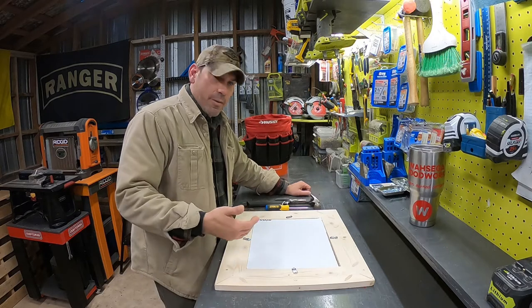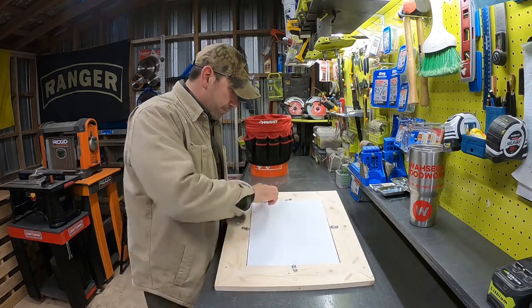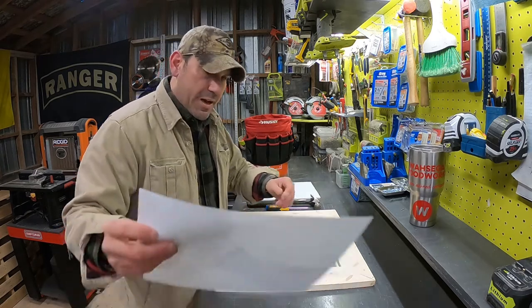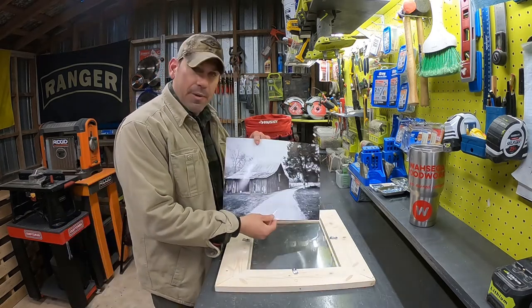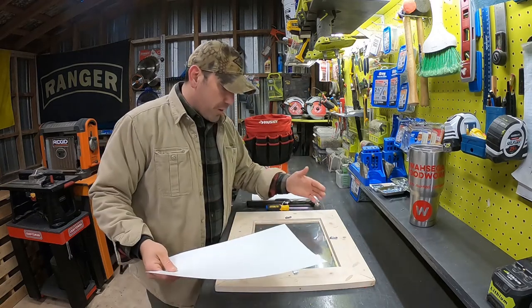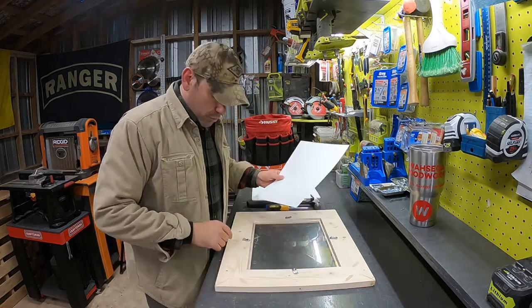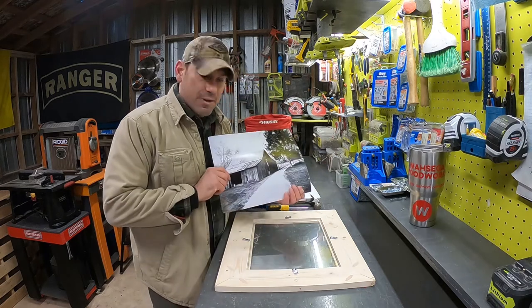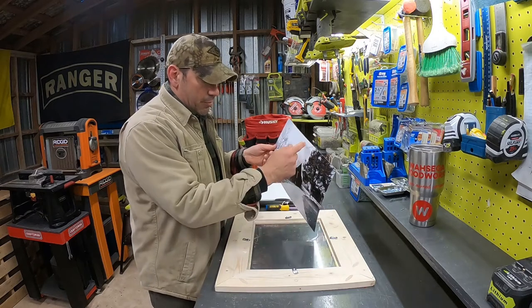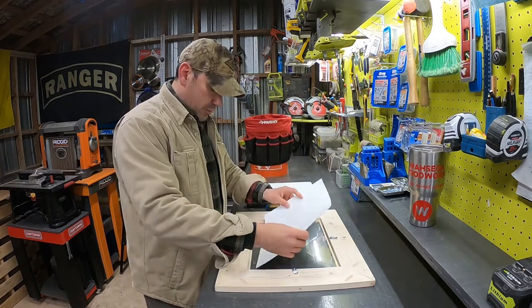Now we take our backing out, select our picture — I have one here from my parents' farm in Tennessee that I took when I was doing photography. We figure out which way we're going to hang it. This is obviously landscape, so I'm going to place it in there. I see my mark at the top right here, so I'm going to put the top of my picture this way.